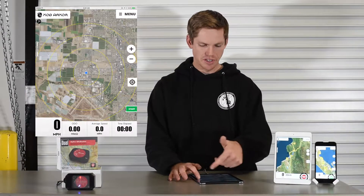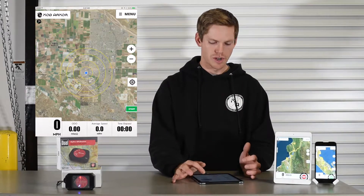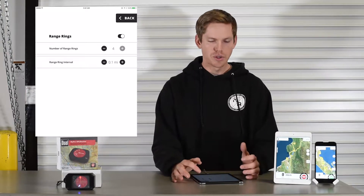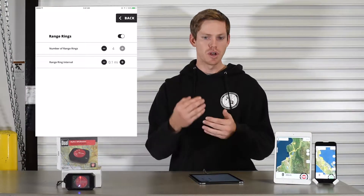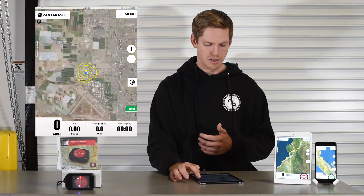When you zoom out you can see these rings. I've got them set to a half mile interval, so at the end of the rings is a two mile range, but we can zoom in to a tenth of a mile — you could do a couple hundred feet per ring. So as soon as you enter the rings, you know that turn is coming up pretty quick. Zoom in here and you can see the rings again.